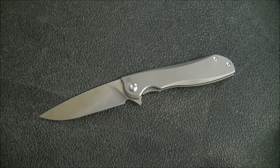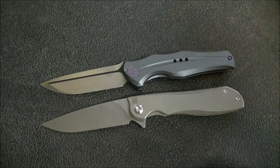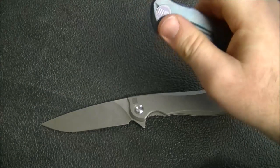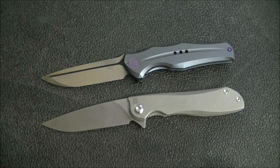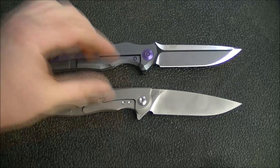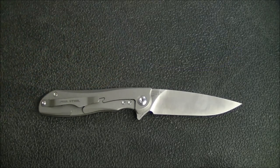Let's get to some knives that are probably a little more similar. Here is the WE Knives 601 — probably my favorite of the WE Knives. It does have ceramic bearings, nice action, and is a little more compelling in terms of looks. With the WE Knives you are paying more, but you're getting really cool milling and interesting designs. I'd say this is pretty comparable, and a bit of a step up — mostly for the extra effort that's gone into colors, milling, and those kinds of things. That's kind of what WE Knives are known for.